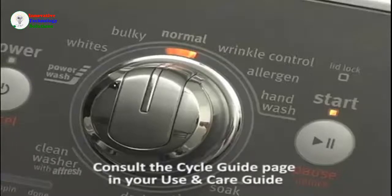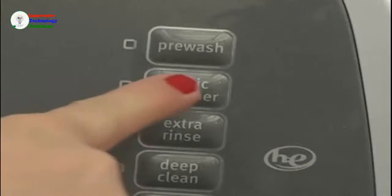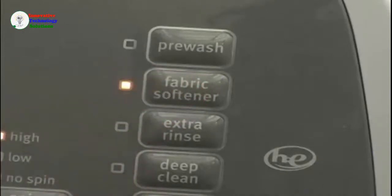More details on these load types and soil levels can be found on the cycle guide page of the use and care guide. When using fabric softener, you will also need to push the fabric softener button to ensure dispensing at the appropriate time and with the proper amount of rinse water.